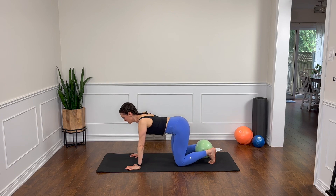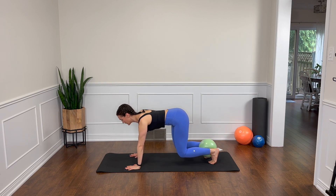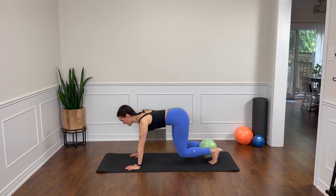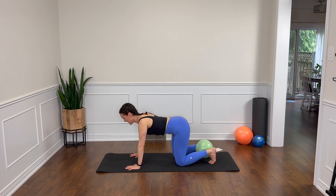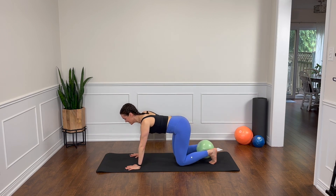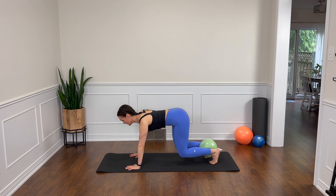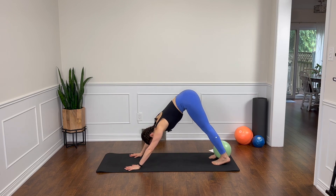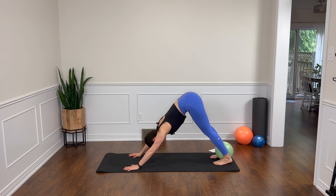Keep going like this. We have six more, feeling the core nice and tight, gentle squeeze on the ball. Five and four, you're doing amazing. Try not to change your spine. And two. Now this last one we hold. Let's lift up through the tail and come to our elephant position or a downward facing dog. Breathe, stretching through the shoulders and the hamstrings.